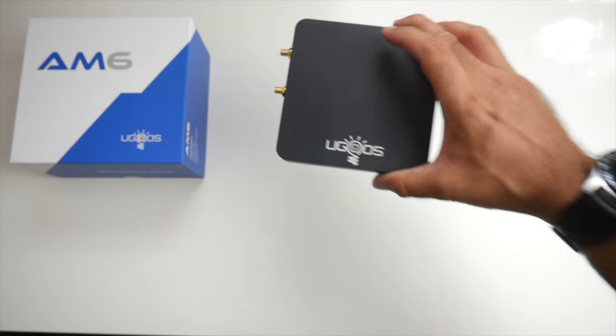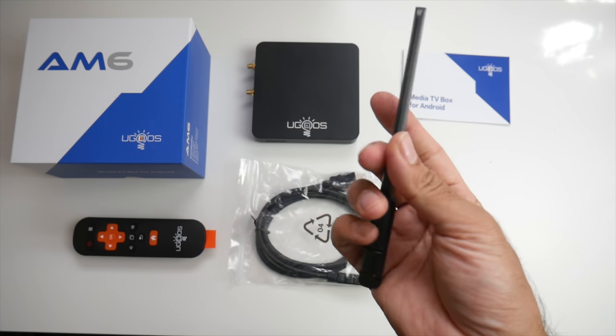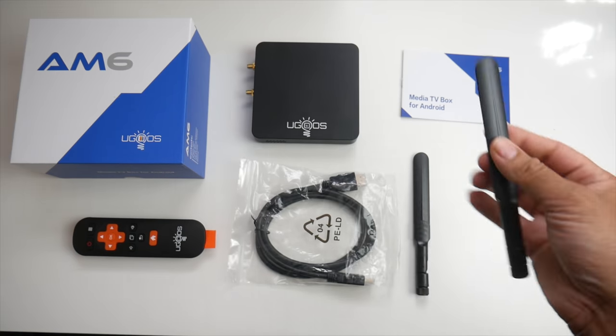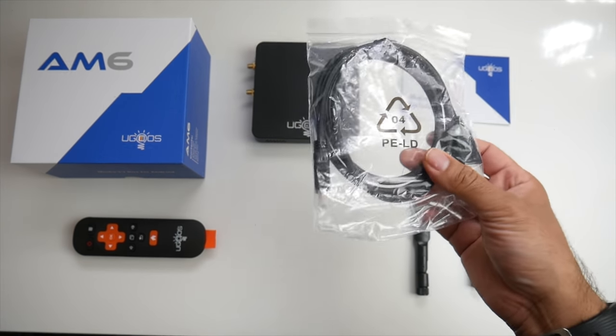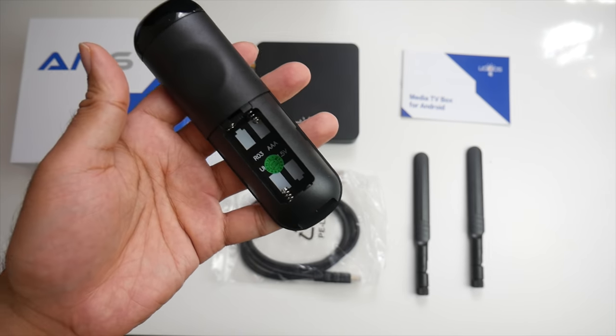Inside the box you will find a user manual, 2 external high-gain Wi-Fi antennas, an HDMI cable, and a standard infrared remote control powered by 2 AAA batteries.